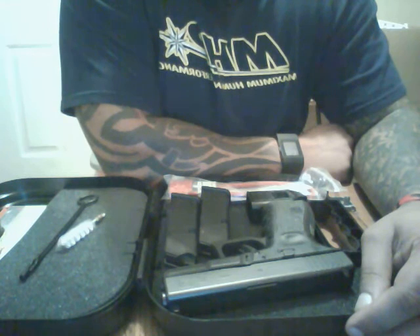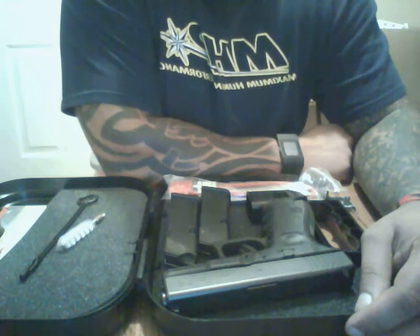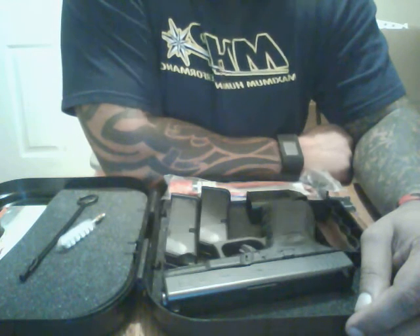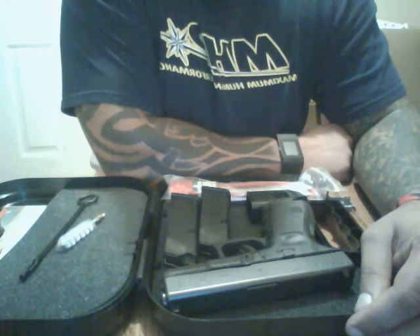For some people this is a con, for some people it's a pro. Me myself, I like the fact that the safety is on the trigger — it gives you quicker access in the event you have to use your weapon.